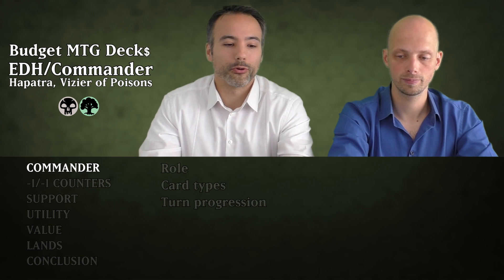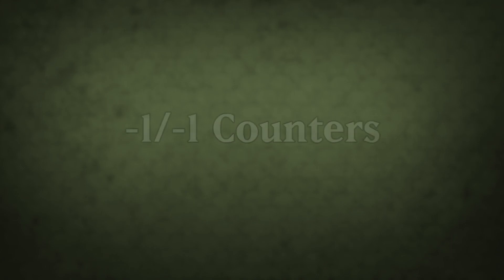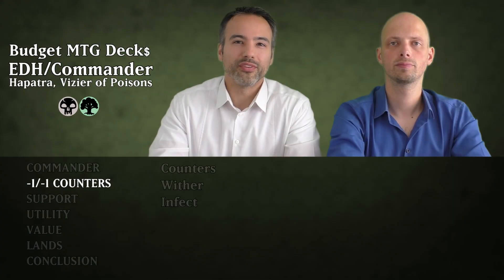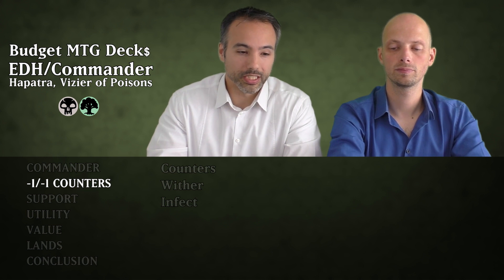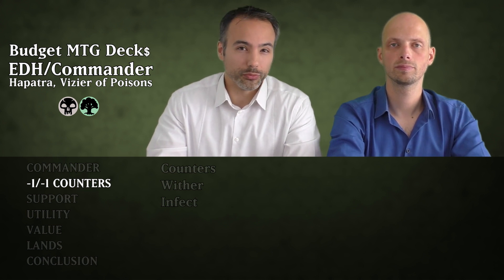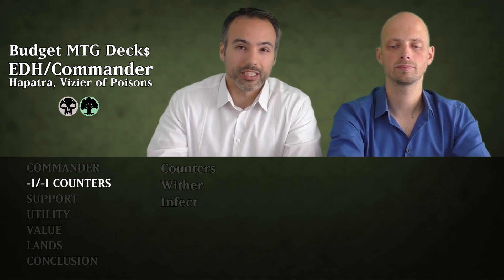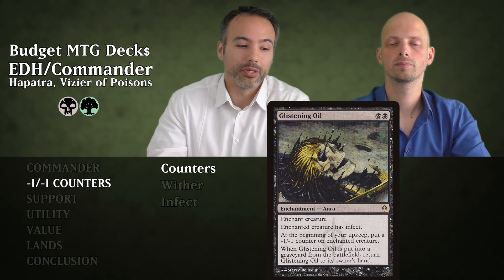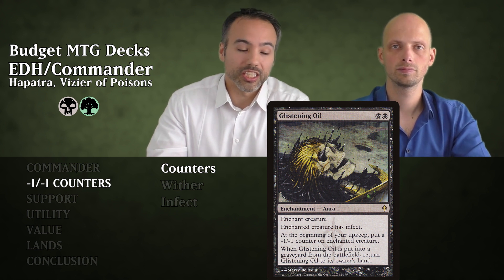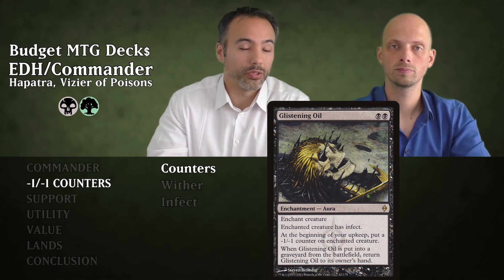Let's get started with the most important part of the deck — the minus one minus one counters. We divided this category into three sections: the ones that give minus one minus one counters, cards with Wither, and cards with Infect. Let's start with the counters first. The first card is Glistening Oil for two black — an enchantment aura where the enchanted creature has Infect.